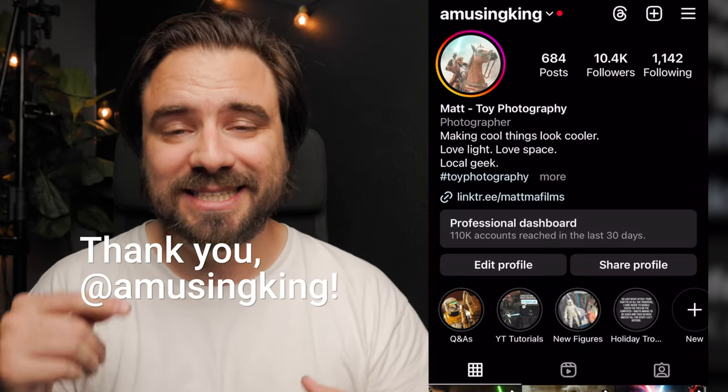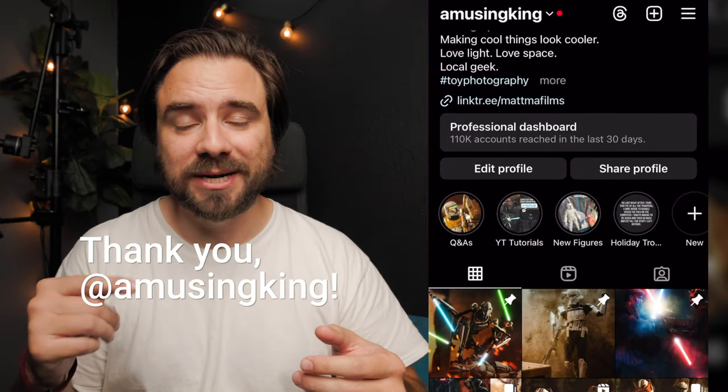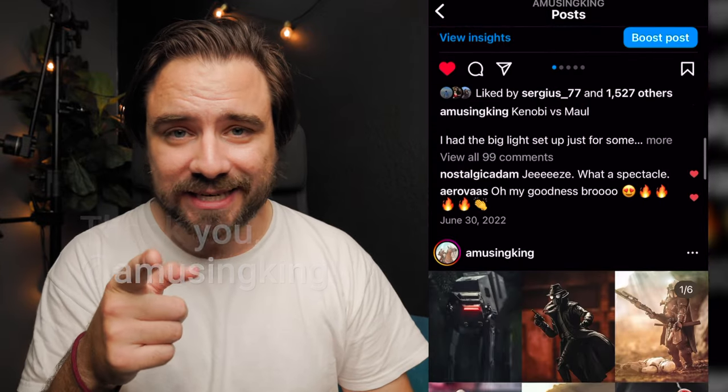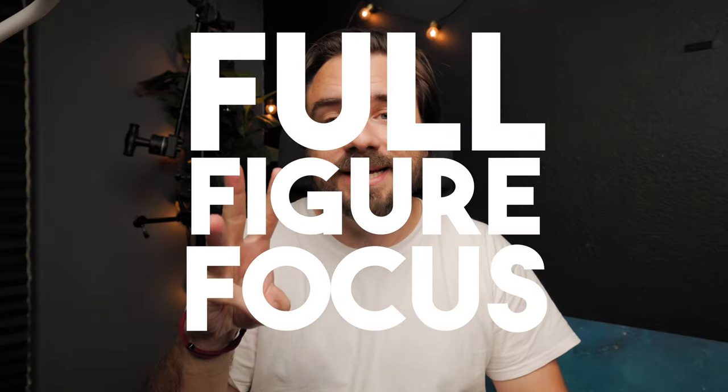Before continuing, I just want to thank today's sponsor, Amusing King. Specializing in toy photography, Amusing King is a great place to view really cool photos on Instagram. Go check out Amusing King.